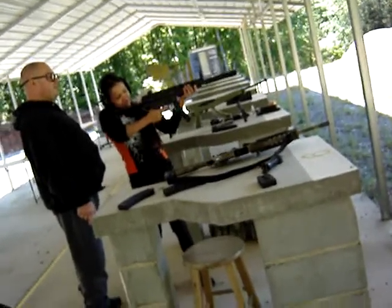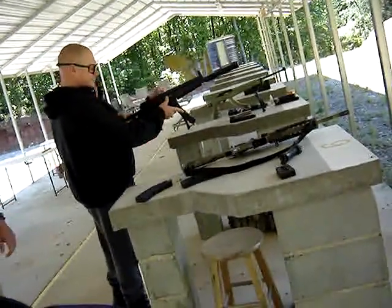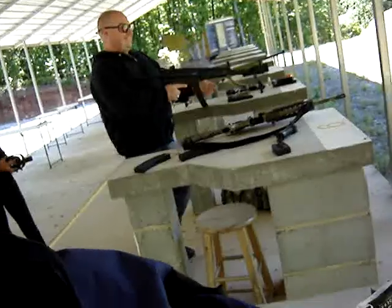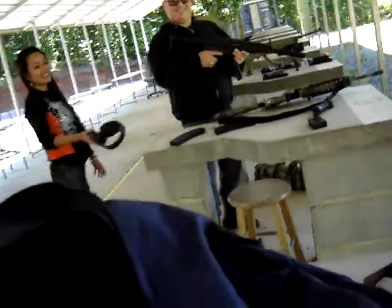Hey! One! One! No. Do you want to shoot her right there?